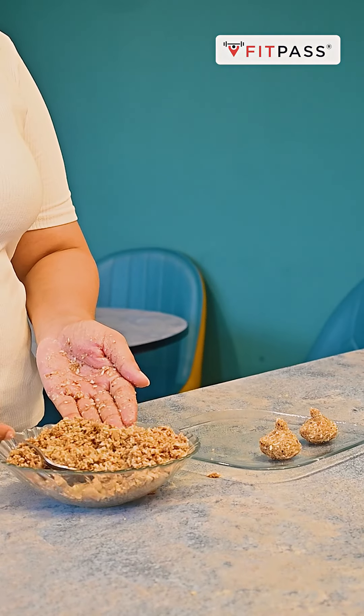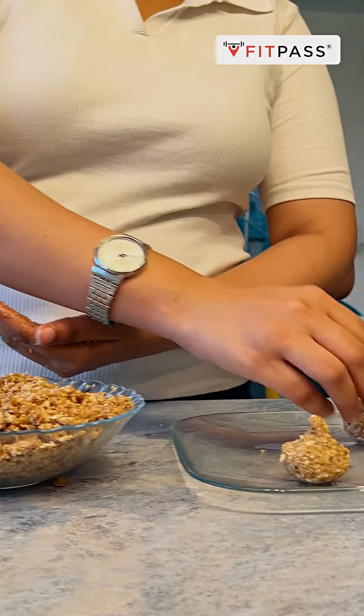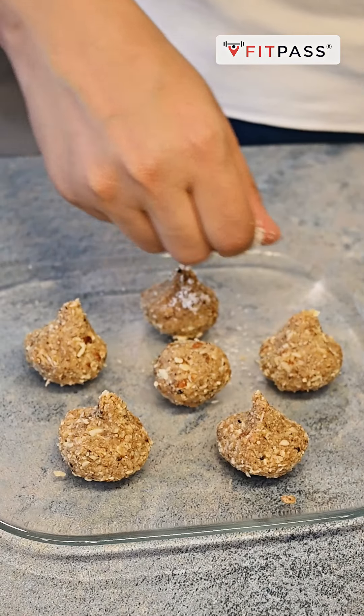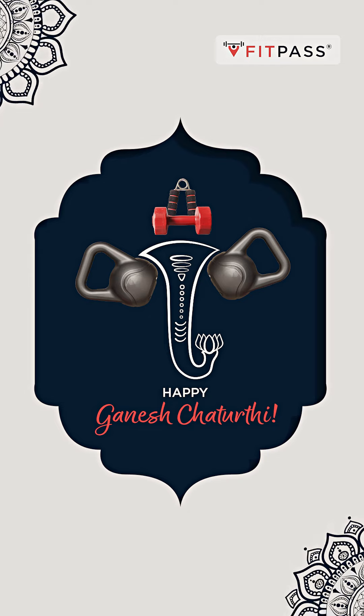Uske baad hum apne modaks ko shape denge. Aap apne haathon ka bhi istamal kar sakte hain, and you can use modak molds as well. Now our modak ready ho chuke hain — aap bhi try karein yeh recipe. Happy Ganesh Chaturthi to all!